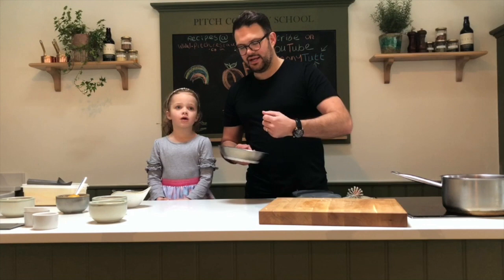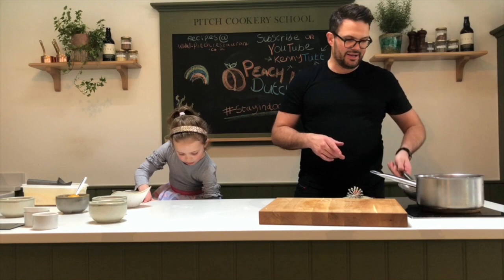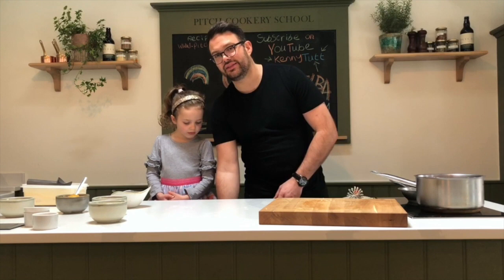With the peaches, rather than throw away all that wonderful juice from the tin, I've just popped it in a pan with a little bit of vanilla paste and a teaspoon of sugar — it gives it a lovely wonderful flavour. So we've got our berries, our beautiful peaches, and our syrup that I've just reduced down a little bit.